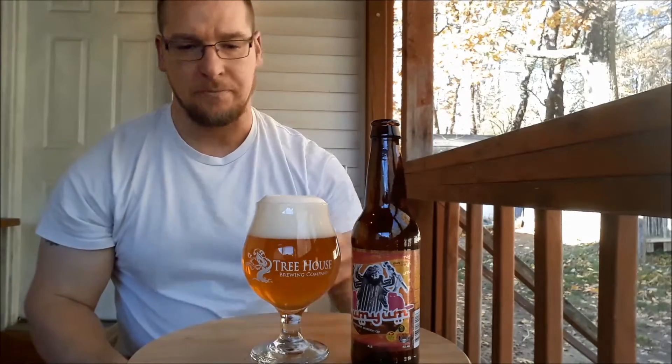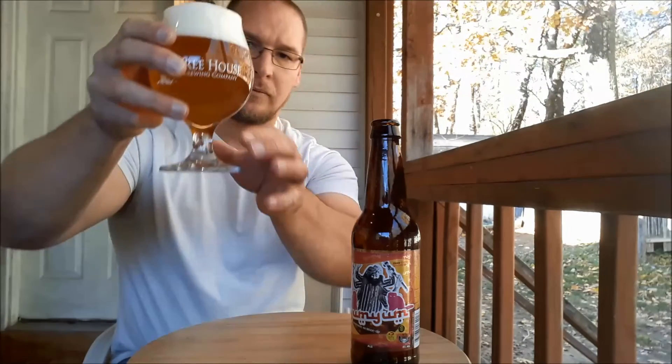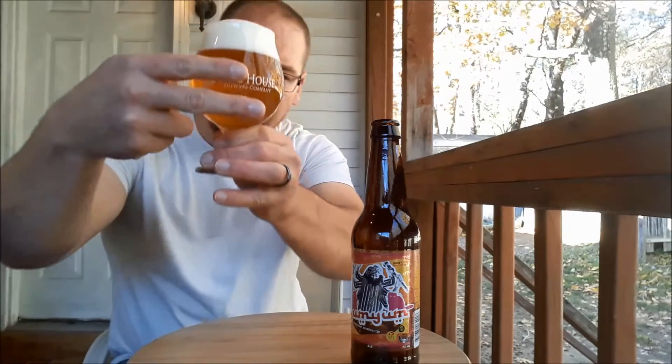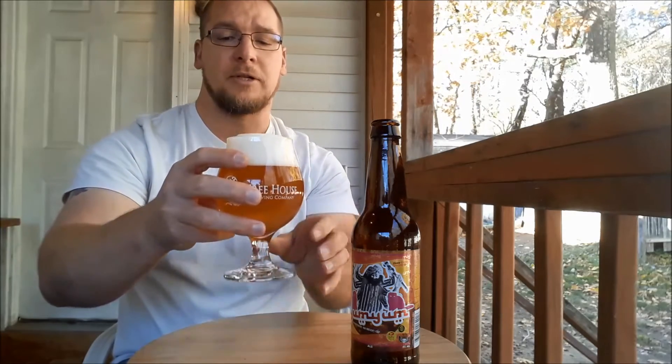Almost like whipped mashed potatoes. The color on this is kind of a golden color. Clarity — I don't know if we can see that. It's got a little bit of a haze to it. I can still see my finger through it. It's just kind of blurred.